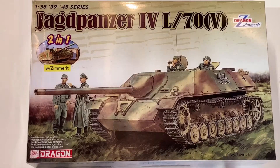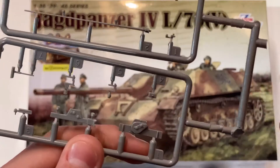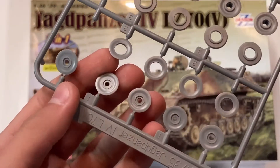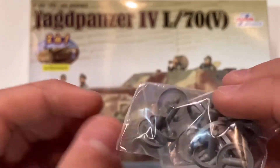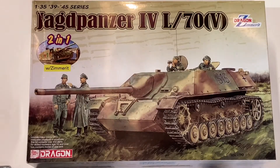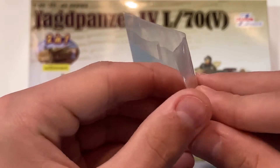And I almost forgot these other details: a jack, some other tools, and these wheels. Lastly, there is this — I believe these are the rims for some of the wheels. And this kit comes with one decal sheet and a small photo etch fret.